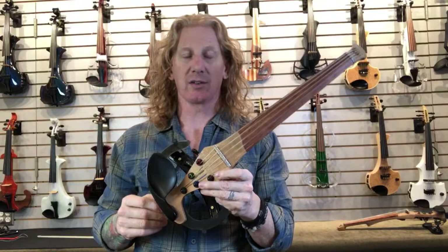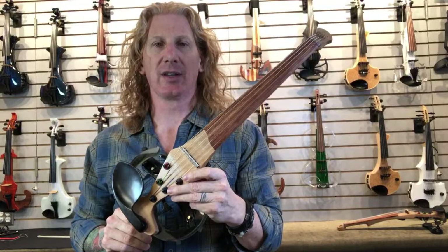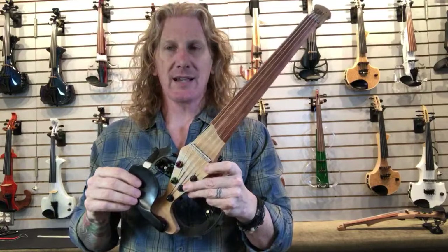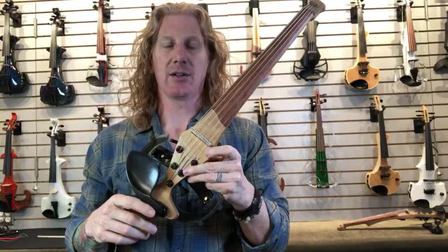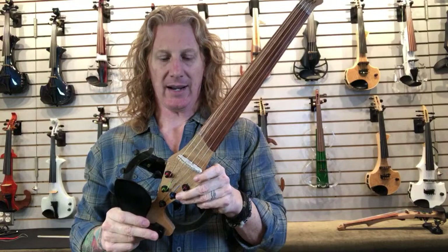There are a couple of reasons you might not want a Barbera. One is obviously price. And then the other is that Barberas have been known, unfortunately, to be a little bit higher maintenance than a lot of other pickups. There's a lot of complexity in this pickup — there are two pickup elements for every string. The way the cassette sits in here and it has to vibrate freely, it's not super uncommon for people to call us and say one string isn't as loud as the others. It's usually because some gunk has gotten inside this little channel here and caused the pickup to not vibrate freely.